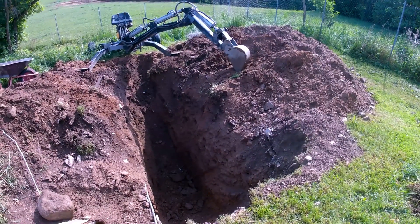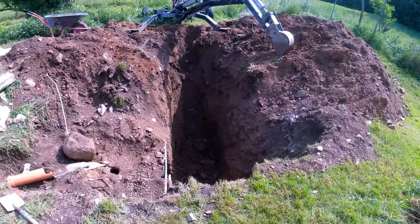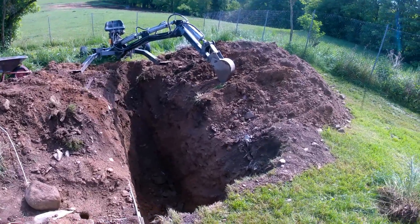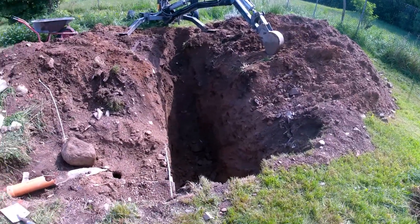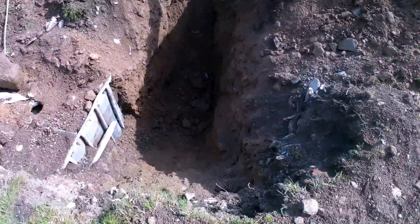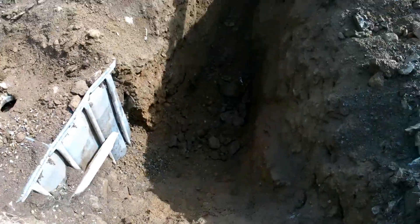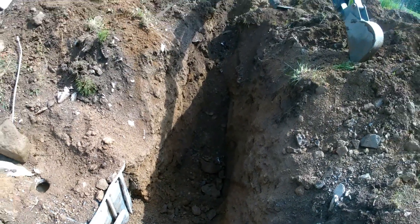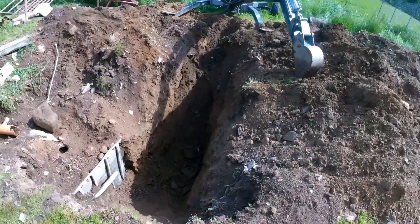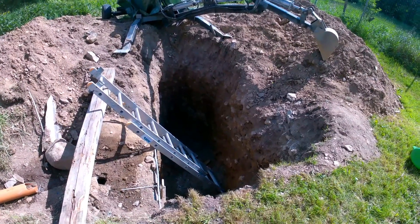After about three to four hours of work we have a decent hole to start with. On the left side you can see the pipe coming from the house that was connected to the old single-stage septic tank — you can see the tank partially on the left side of the hole. The old single-stage septic system was done quickly and had many design flaws, which is why we're building a three-stage septic that is much better thought through.